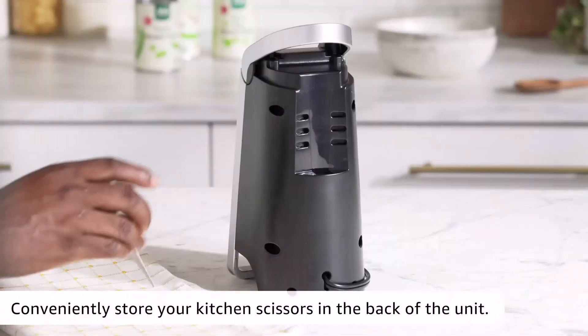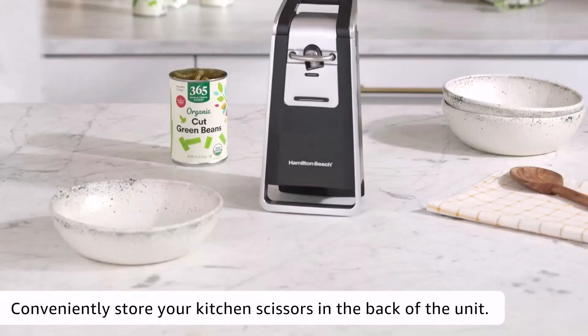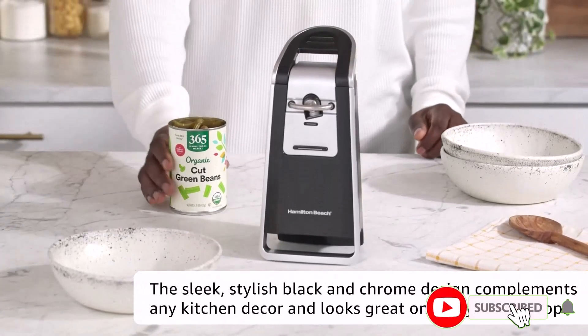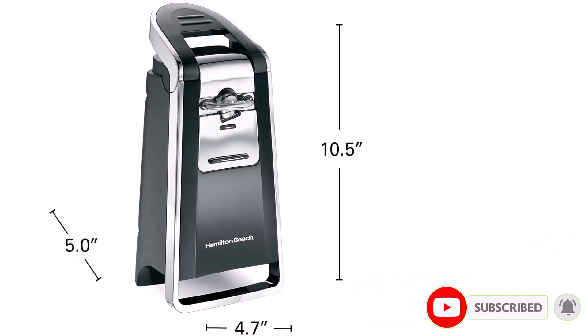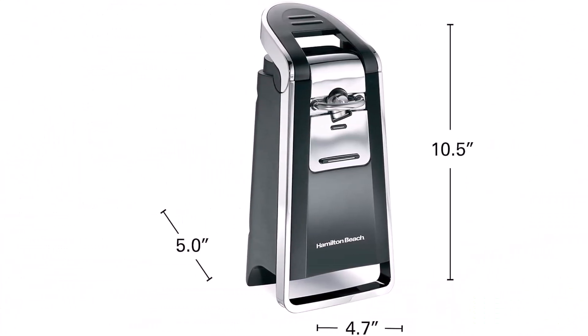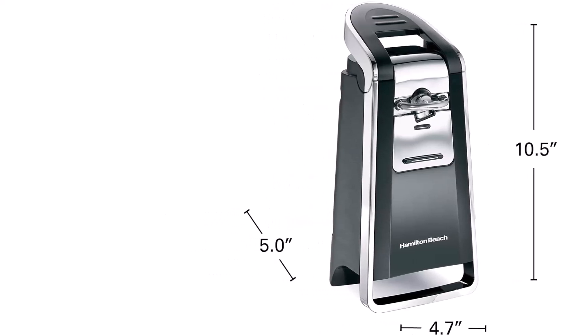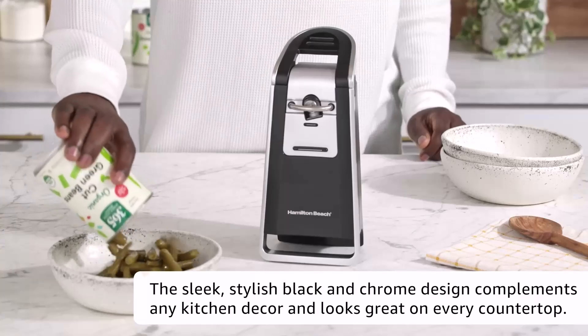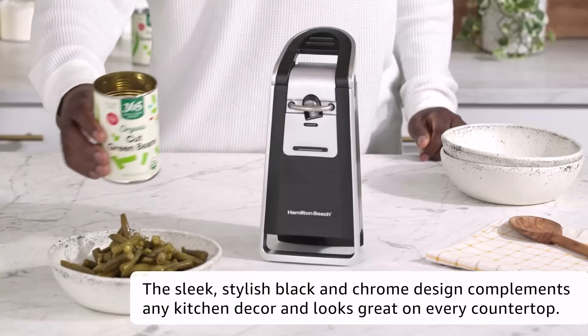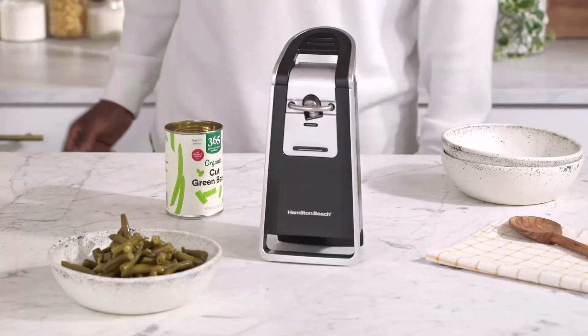The Hamilton Beach Smooth Touch Can Opener stands 9 by 5 inches, so it is very slim in its design. The lever is very ergonomic and easy to control. Being backed by a one-year warranty, the Hamilton Beach Smooth Touch Can Opener is totally great for the elderly because it does not take a lot of effort to use.